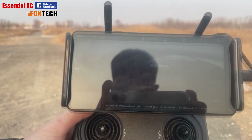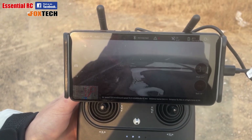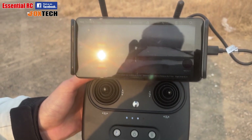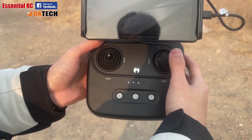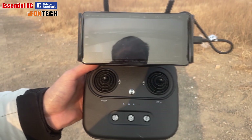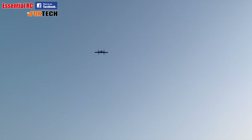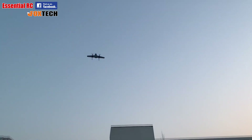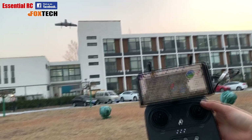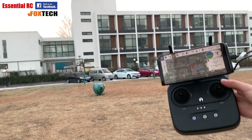Transitioning between hover and flight mode or vice versa is just done with button A at any time. We continue the flight watching the FPV image and steering using the right stick left or right. To return home we click the B button, which automatically brings us back to the start location and automatically lands. If we need to abandon the landing we can click B again and manually move the H-Wing away from any obstacles and land manually.